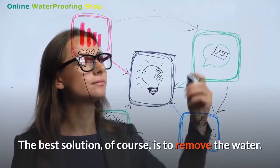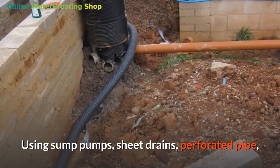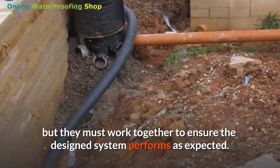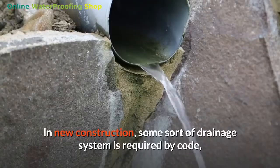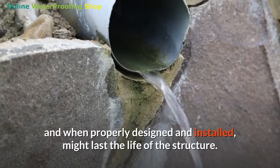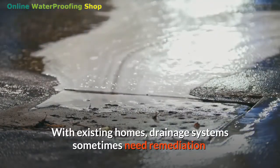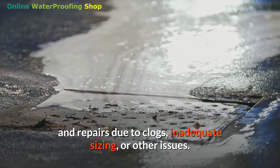The best solution is to remove the water using sump pumps, sheet drains, perforated pipe, and other products specifically designed for this purpose — but they must work together to ensure the system performs as expected. In new construction, some sort of drainage system is required by code and, when properly designed and installed, might last the life of the structure. With existing homes, drainage systems sometimes need remediation and repairs due to clogs, inadequate sizing, or other issues.